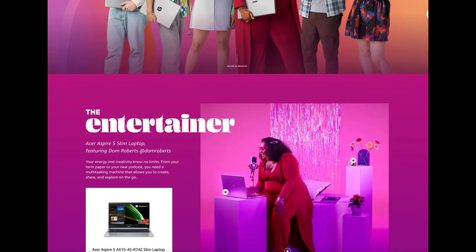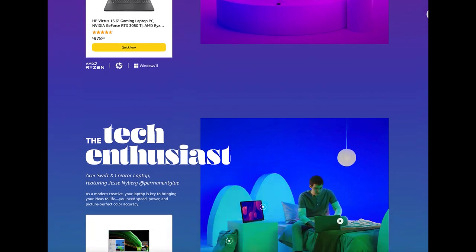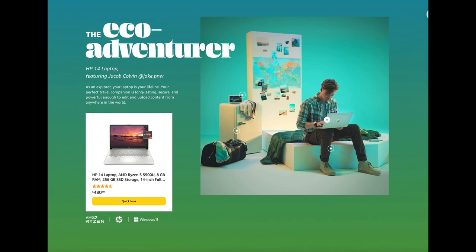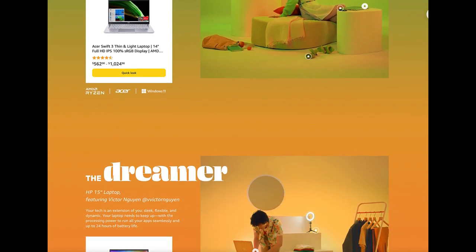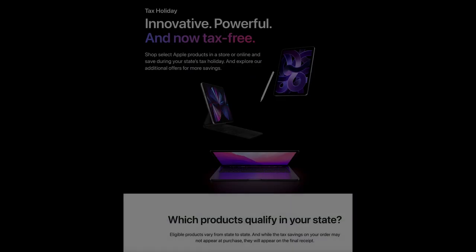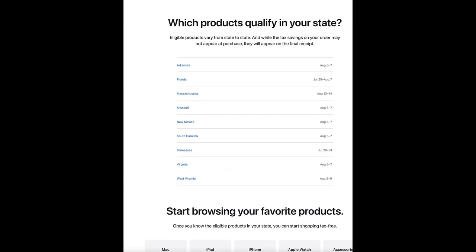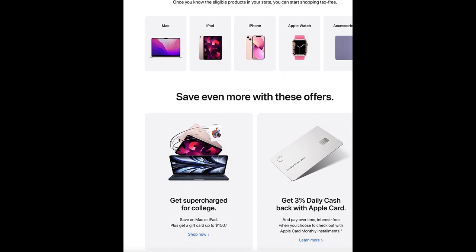Everybody knows that school is opening up in the next several weeks. If you've been waiting to buy a laptop or a desktop for your child or for yourself, now is the best time. For the next two and a half weeks in several states, it's tax free. You can buy anything from an HP to an Acer on Amazon — it's a great deal. And for those who are Apple lovers, it applies to you as well. If you're in the market for a tablet, MacBook Pro, MacBook Air, or desktop, now through August 15th is tax free.